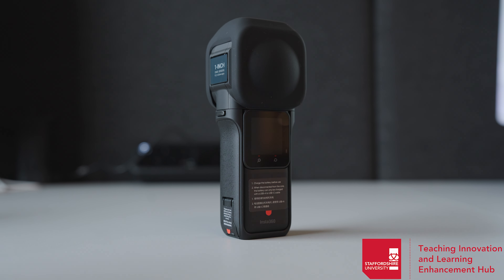To use the camera, you'll want to locate the power button on the right side of the device. Hold this power button for 3 to 5 seconds to power on the device.